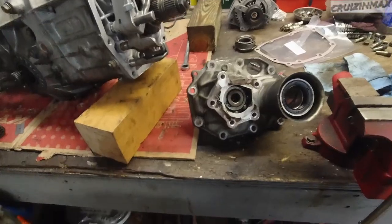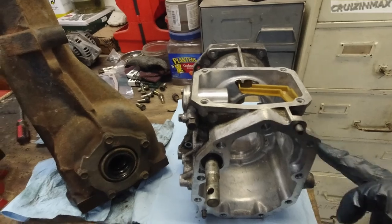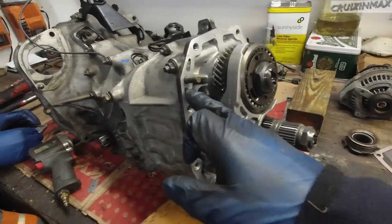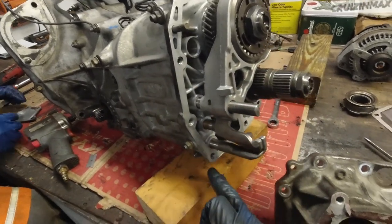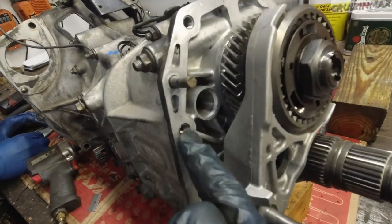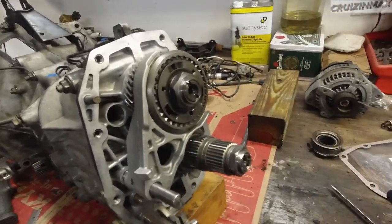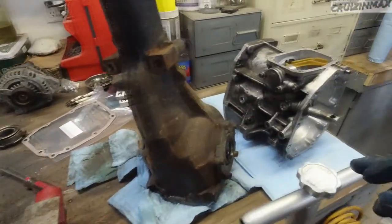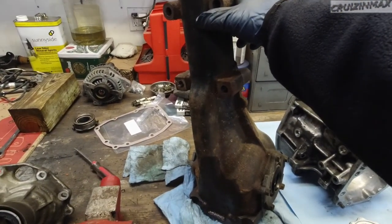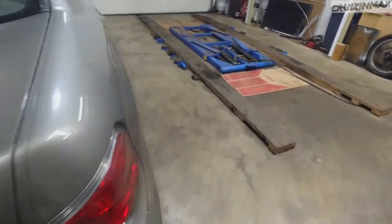We're going to apply RTV on the surfaces, then apply the gasket, then more RTV on top of the gasket. You can still see where the old bolts used to be from the previous RTV. Then we'll replace the differential.